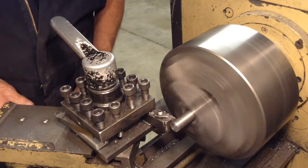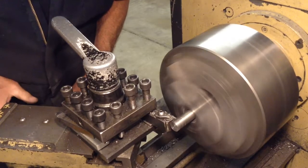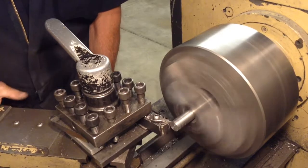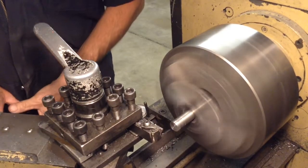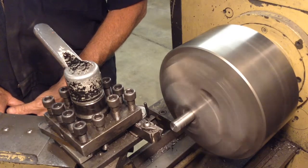I don't see too many people showing this on YouTube, that's why I'm showing it. And I make a line there, and then this has got to be turned down to four-hundred-and-forty-thousandths.